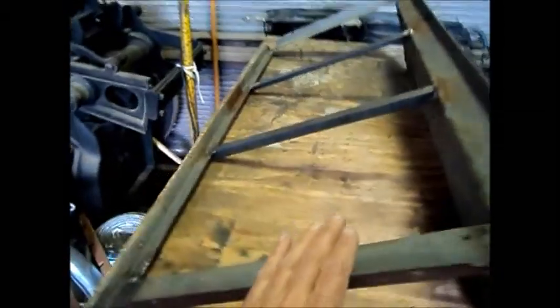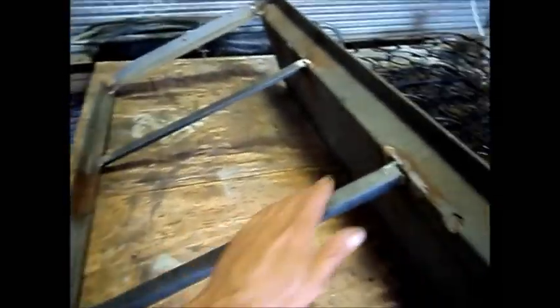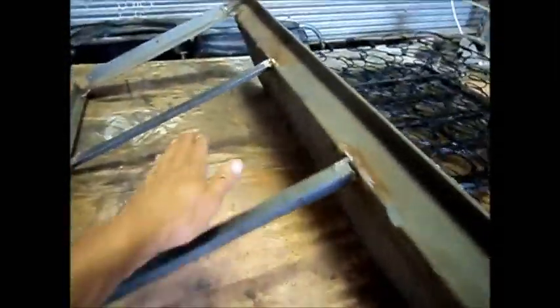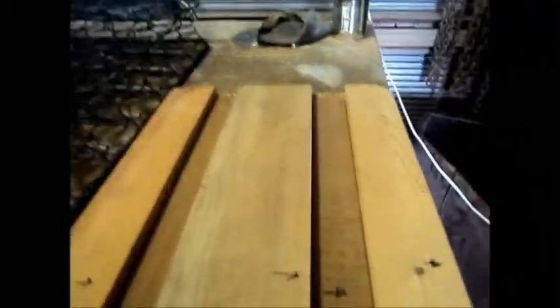I've also added metal onto this seat frame, making the frame with these supports here, which this wood lays across. It's got to be strong because one of the people who's going to be driving this car weighs about 250 pounds.